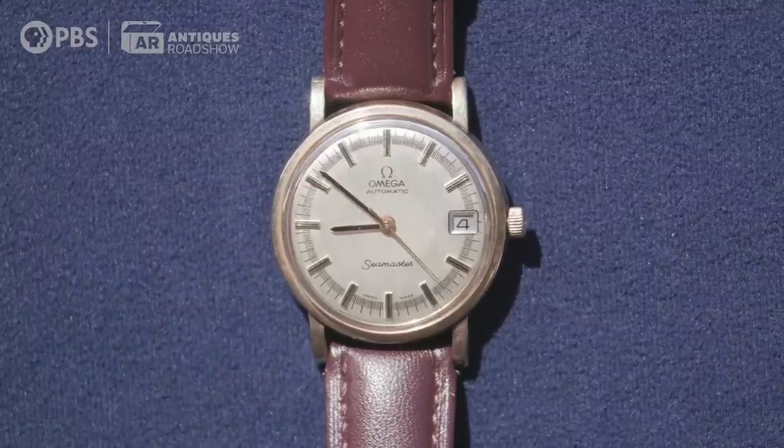That's huge! Is that huge? Are you kidding me? Do you remember what you spent to repair it? It wasn't that much — maybe like a hundred bucks.